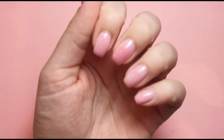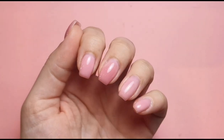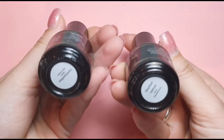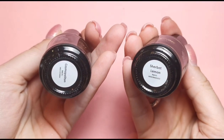Hi everyone, welcome back to another video on my channel. I'm here again with these four nails I keep painting over and over. I'm going to be doing another design and I'm using these two colors because they are about as summery as colors can get. We've got Sherbet Lemon and Cosmopolitan.